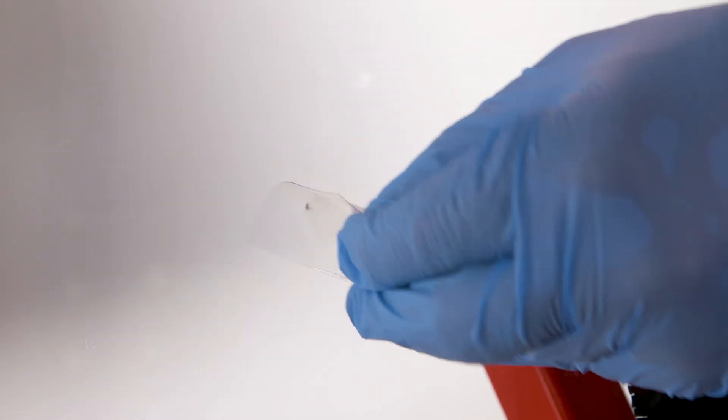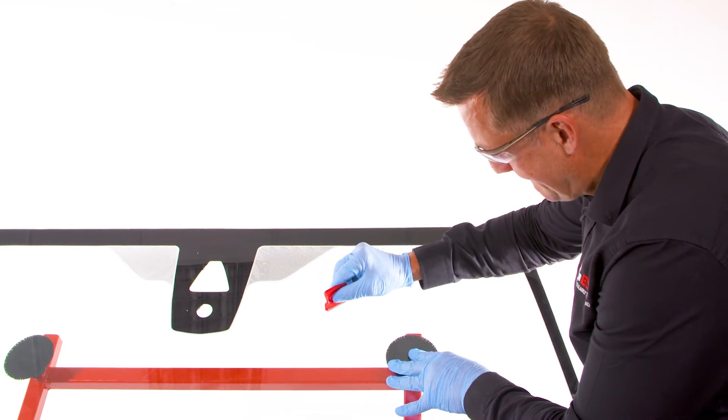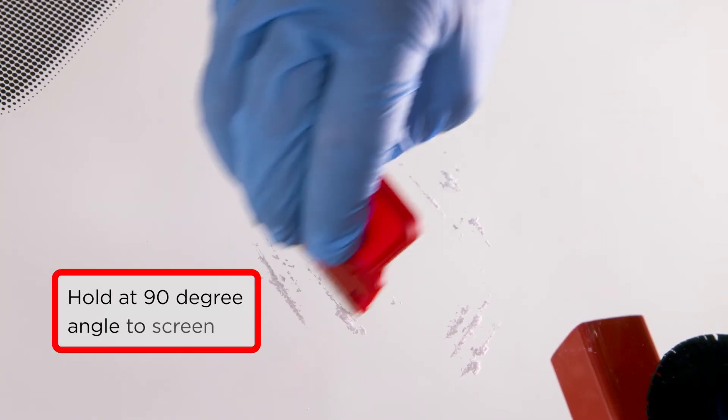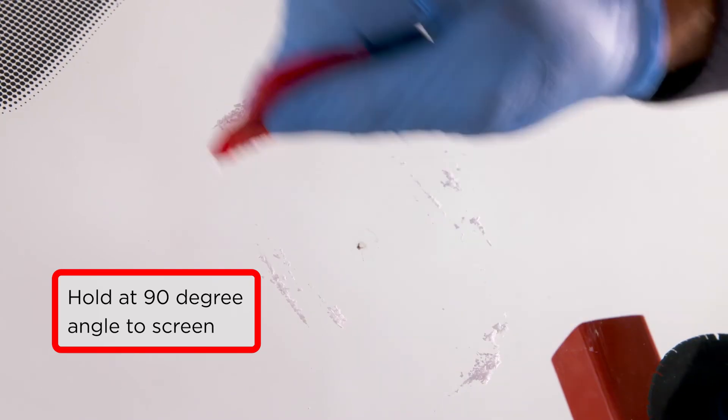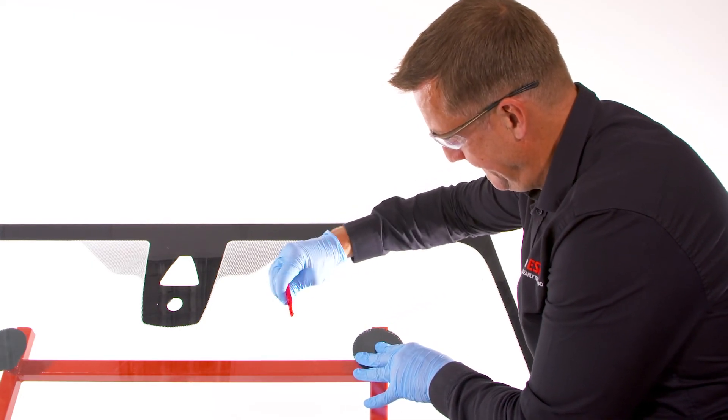Peel back the mylar sheet. Take the single sided razor blade and hold at 90 degrees to the screen. Press down firmly whilst moving the blade rapidly back and forth. By varying the direction of travel every few seconds the process is speeded up. The excess resin is now removed.